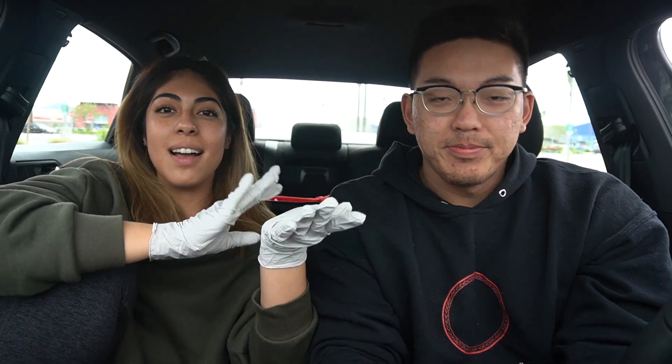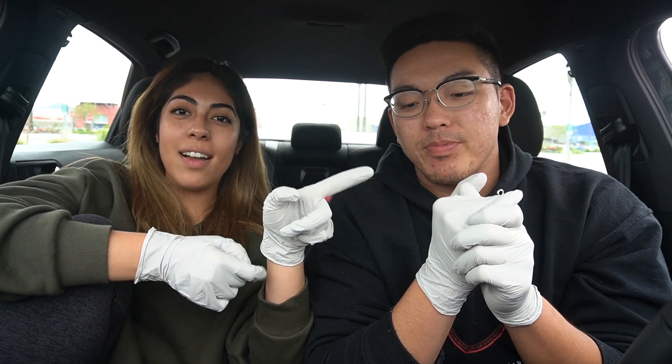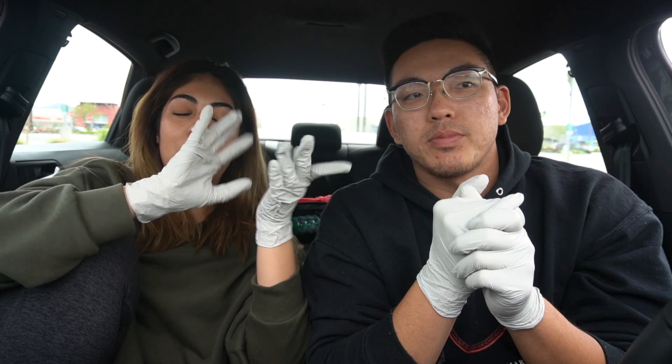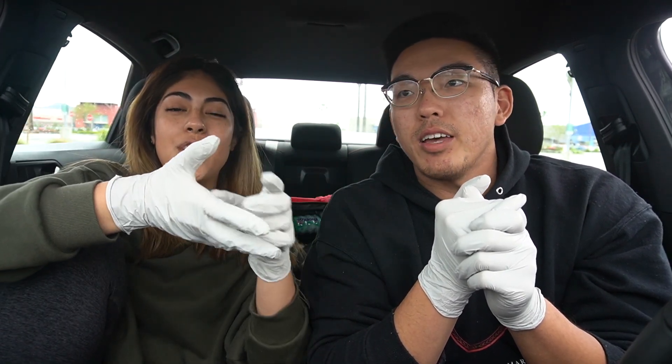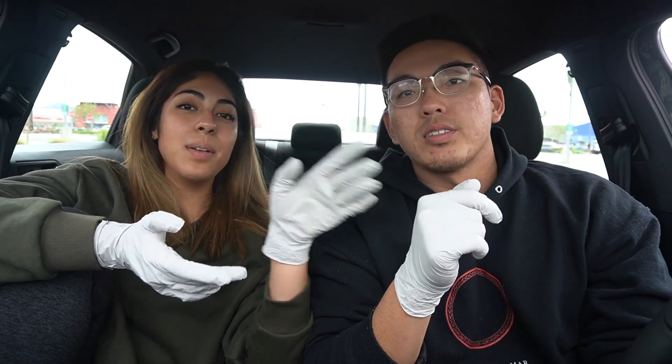We've been seeing a lot of people in their cars with gloves on, and that's fine, but the problem is when you get out and do whatever you need — say you're pumping gas with your glove — you come back and touch the wheel. Everything you thought was safe is now contaminated. Your whole car is contaminated. If another family member gets in and touches the wheel without gloves, the whole house is contaminated.